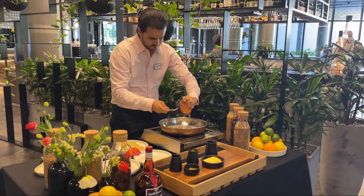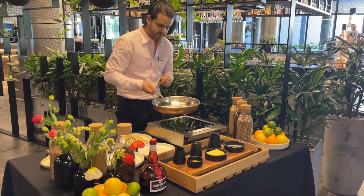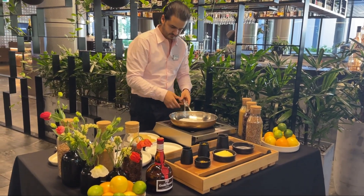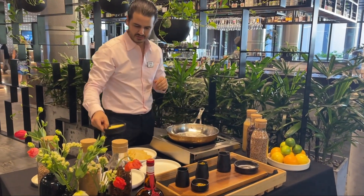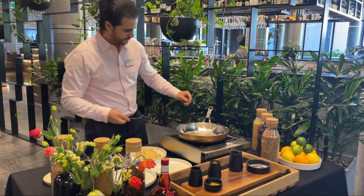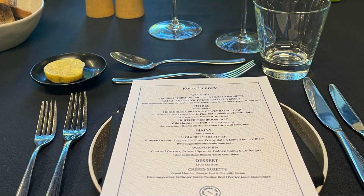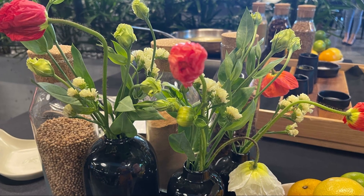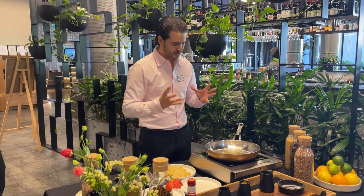You do it at medium heat — not too high — because then you can control the cooking of the sugar. You can smell the sugar. I start with the sugar first. When it starts to be melted, I will add more sugar. The idea is to prepare the sauce and the juice.